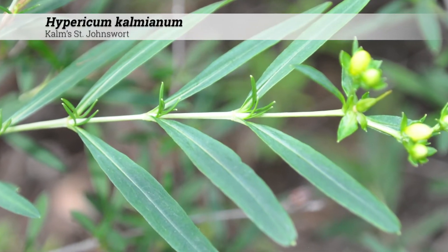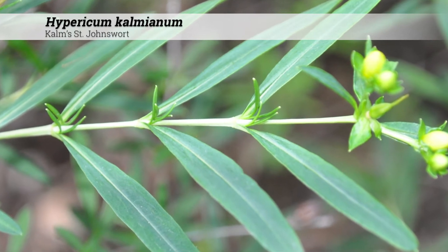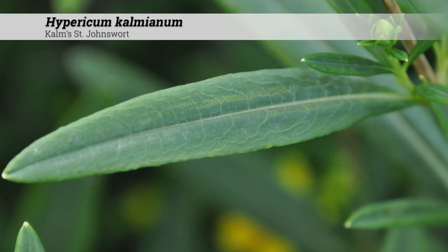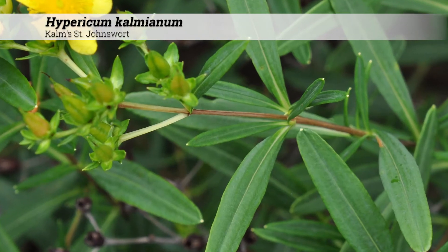The foliage is deciduous and the leaves are oppositely arranged. The leaves are linear to oblong in shape. Leaves may be dotted with small glands and the color is usually a bluish green in the summer.